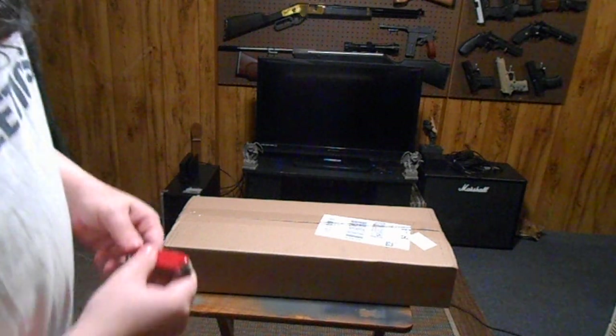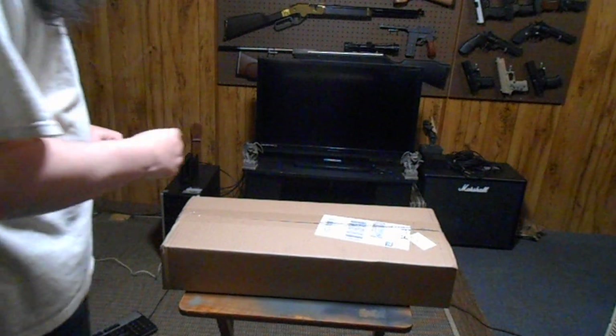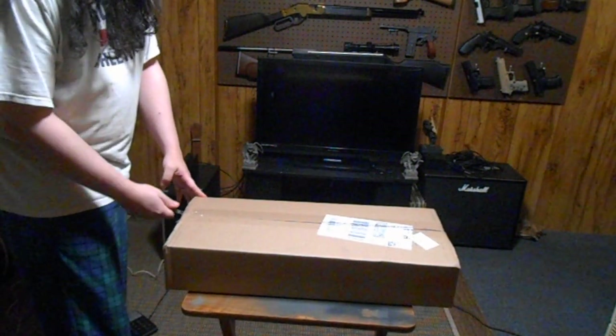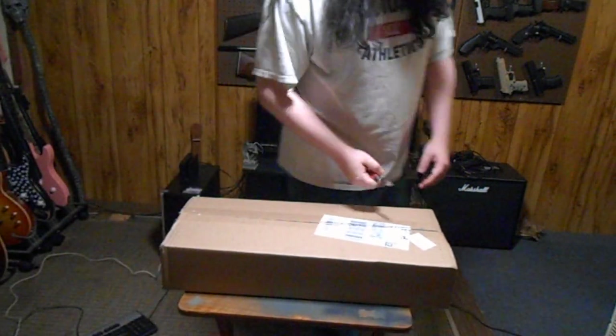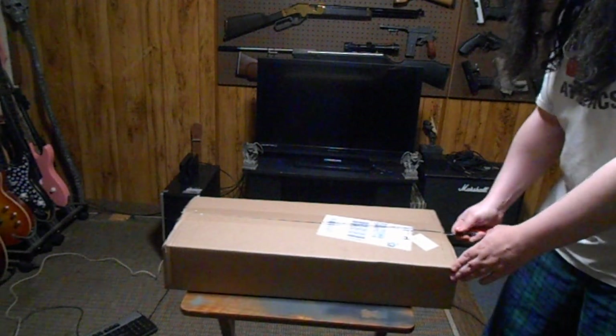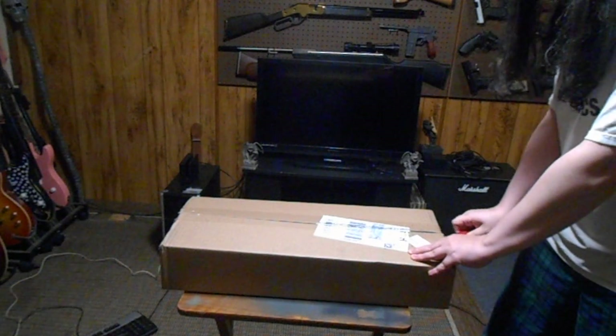Hey guys, Backyard Gunner here. It's early in the morning. Got a package in — should be from Pyramyd Air. Placed an order and this should be it. Why not open this up on video? Here you guys, this morning's going good. Mine should be going awesome here in a second.